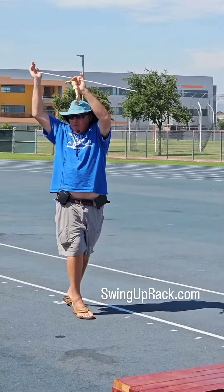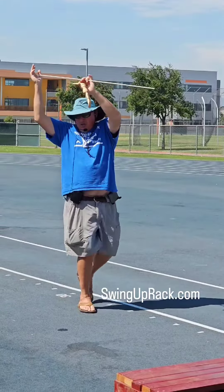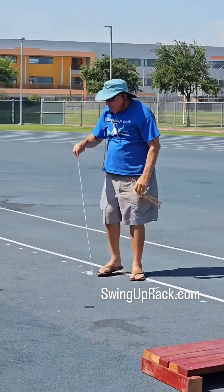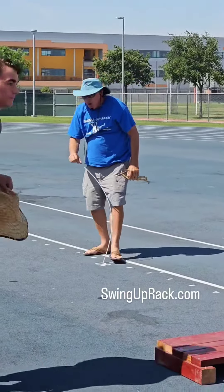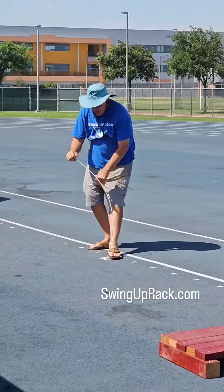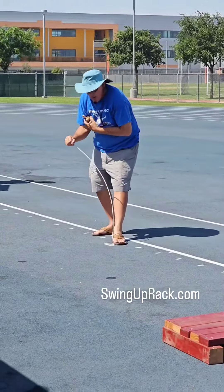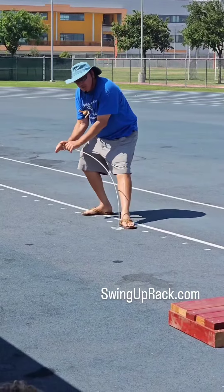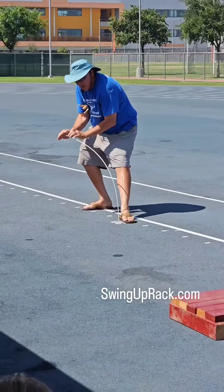I'm going to first swing from the top hand, then shoulders, then hips. Then I'm going to take my trail leg and drive it down the core to the pole. The core to the pole is the pole tip through the top hand. No matter what direction or position the pole is in, it's always pushing the pole tip to the top hand.